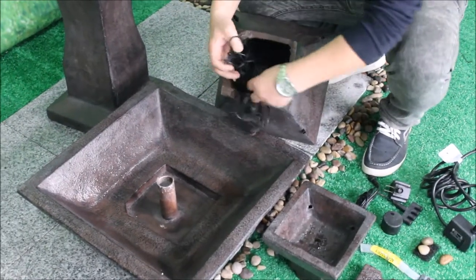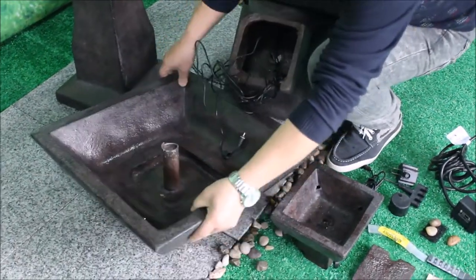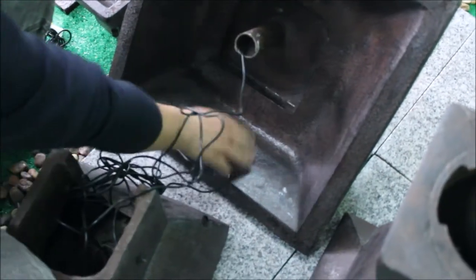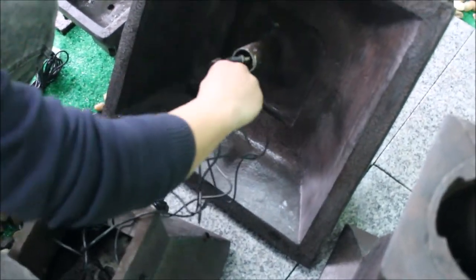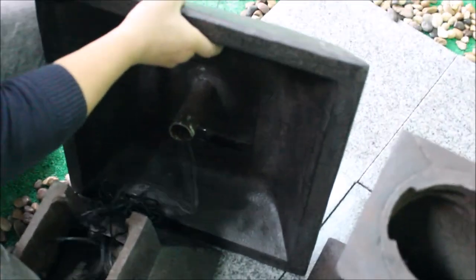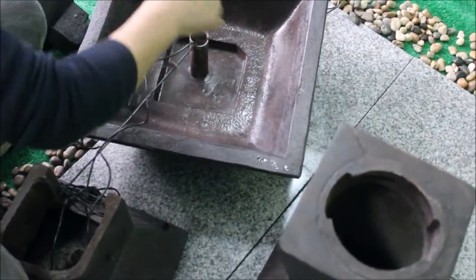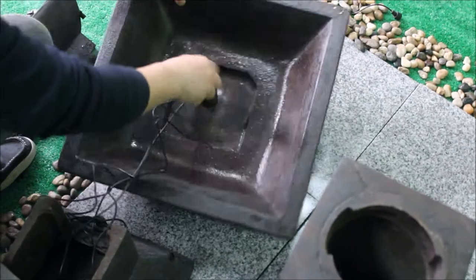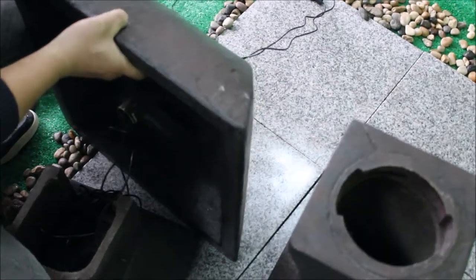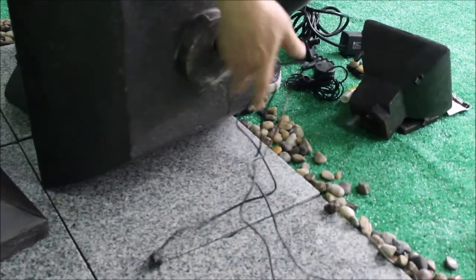Inside the top feature piece you'll find the wiring for the four individual LED lights. You're going to pass each individual cord through the center pipe in the large bowl. Pull through as much of the slack of those light cords as possible.